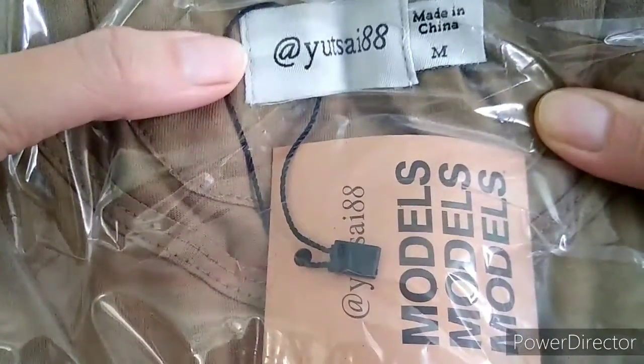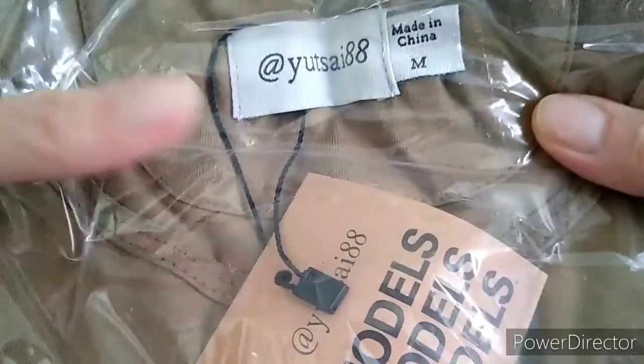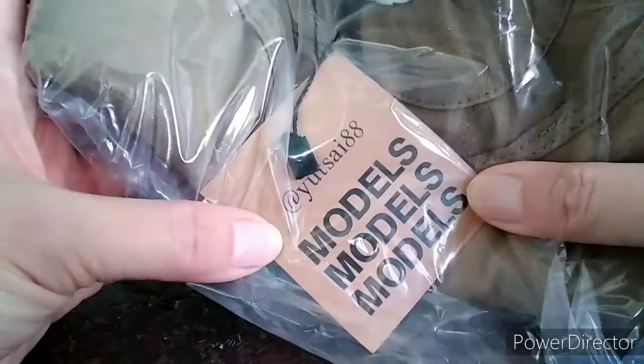Look — the t-shirt label also has USY88 on it. Made in China, medium size. And here's the tag.